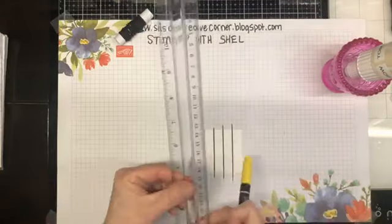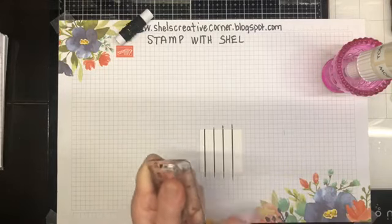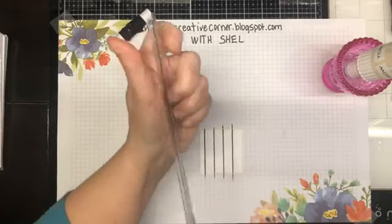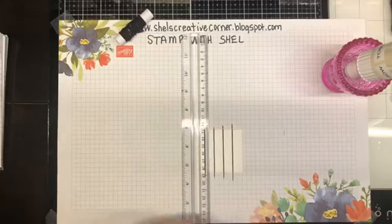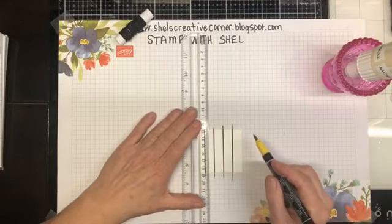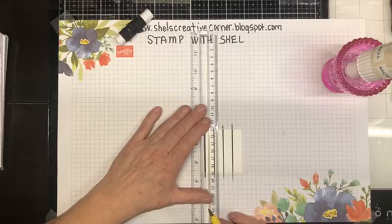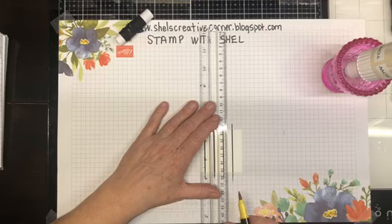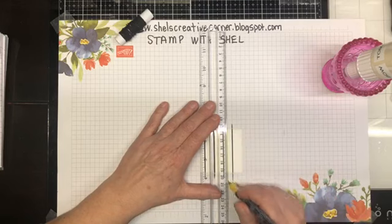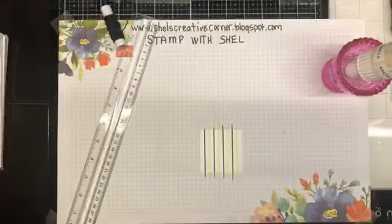Now I'm going to turn my ruler and clean off the edge just in case. Now we're going to fill in the lines in between with the Daffodil. I haven't tried this with Stampin' Blends because I think they would bleed a little bit - I don't think you'd get as crisp a line. I may be wrong, but I haven't tried it personally. If you guys have tried it, leave me a note in the comments.